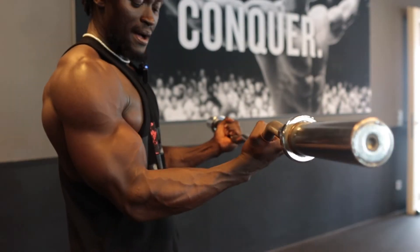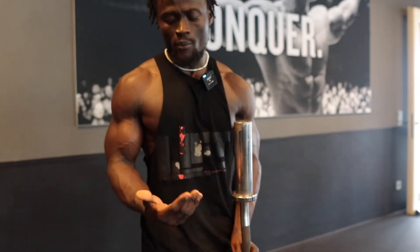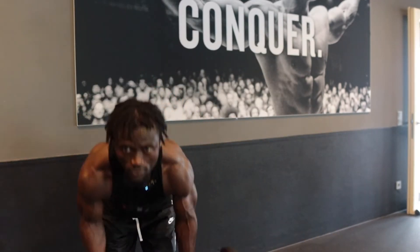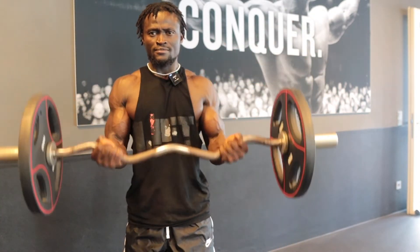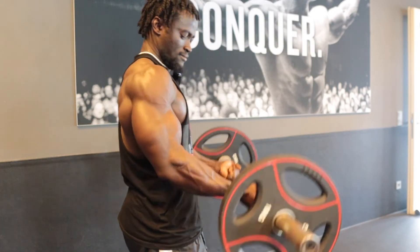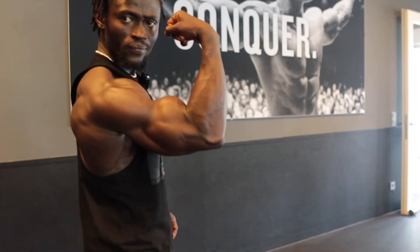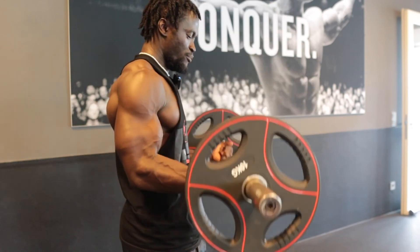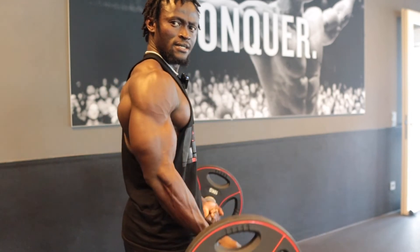With the easy bar, it puts less pressure on your wrists and on your forearm. If you have a problem with your wrists on your bicep day, you go for the easy bar — your wrists are being protected, but you can still perform heavy with the easy bar.